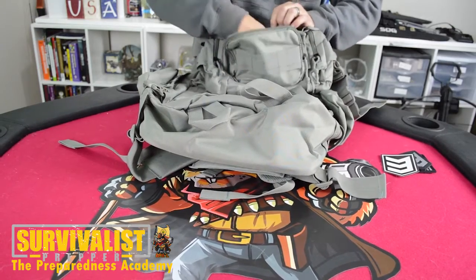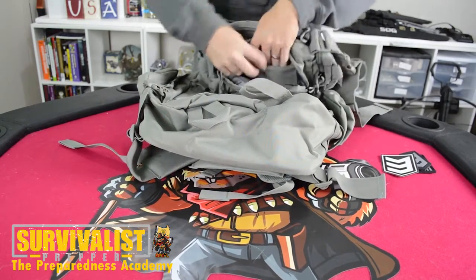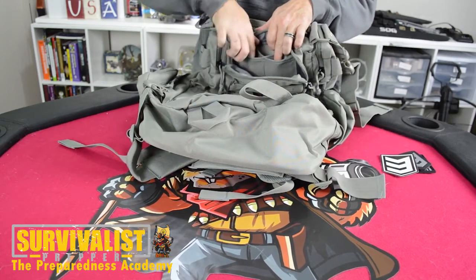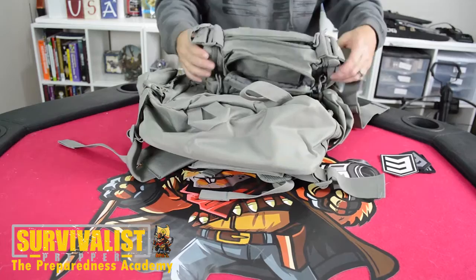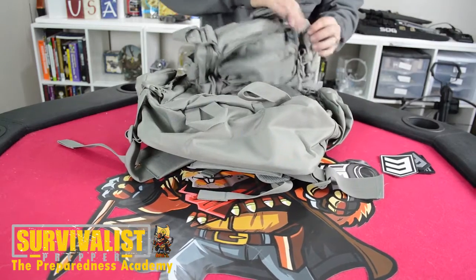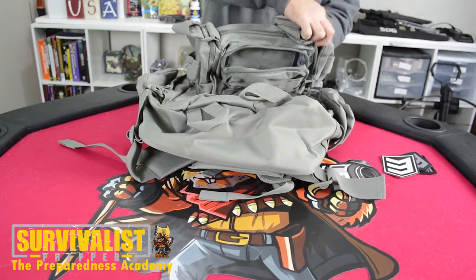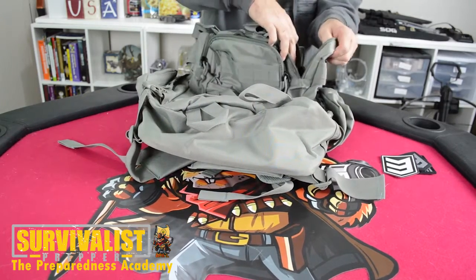The outside pouch has an inside pouch and a couple more smaller pouches. Pretty cool pouch overall — the whole rapid deployment pouch. And it's got a couple of side compartments where you can put some stuff in as well.